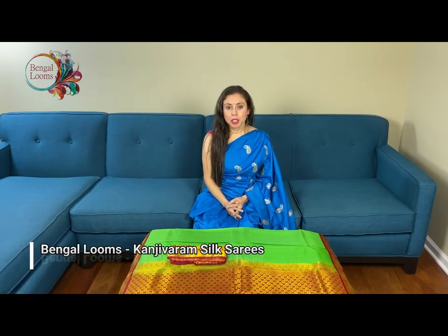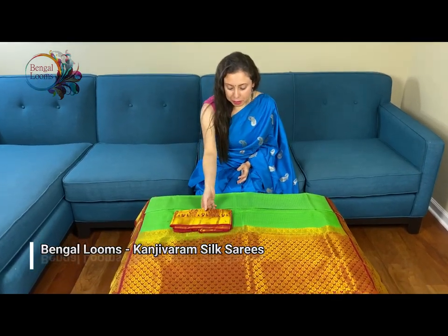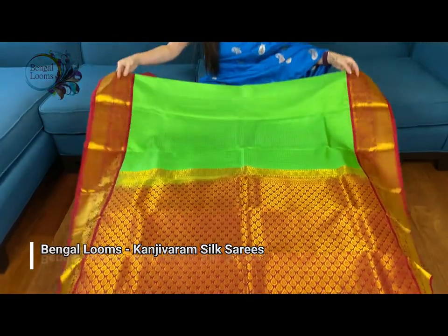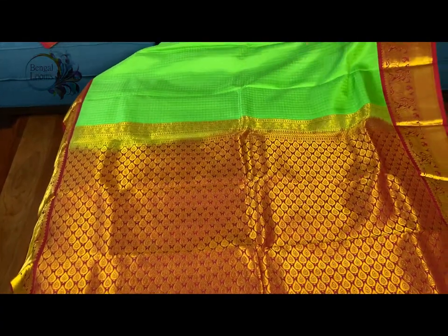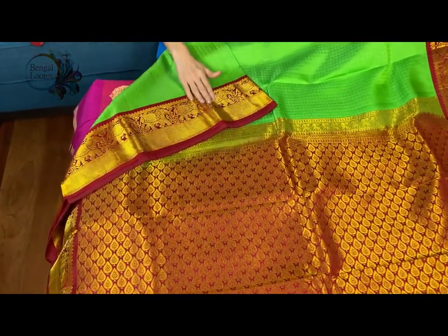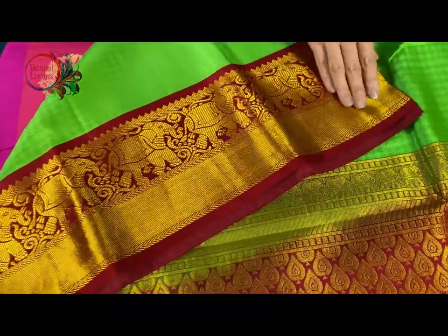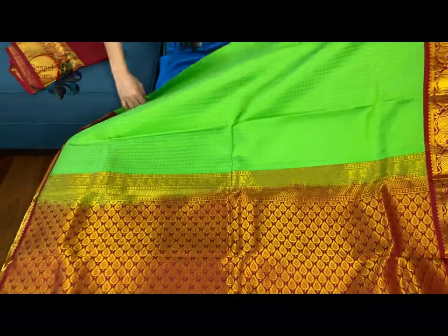Hi friends, I'm Pai from biggerloves.com and in this video I will show you some of our Kanjivaram sarees. Let me start with the first one — this is a pure silk Kanjivaram saree. It's bright green with dark red border on both sides, equal size border with animal motifs. You can see the elephant motifs on this — this is the pallu of the saree. These are all hand woven sarees.